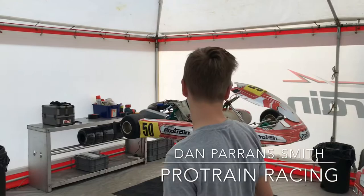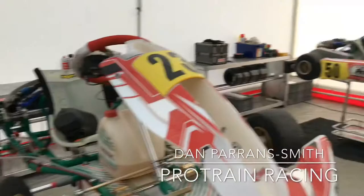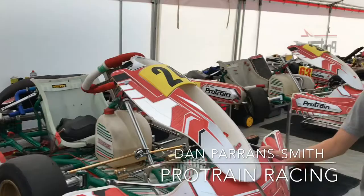So these are the senior karts. They're the fastest karts you can do at the moment in MSA racing, and they have yellow and black number plates. That's how you know they're senior karts. This is another senior kart.